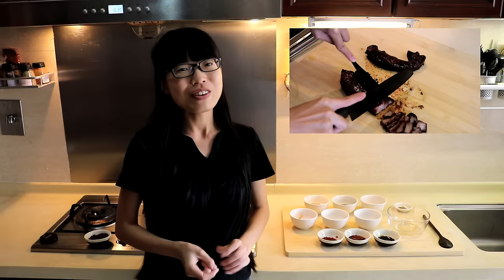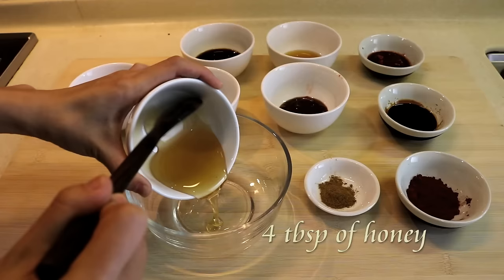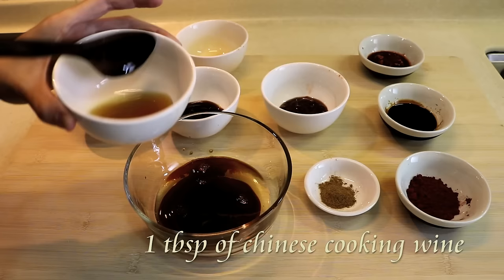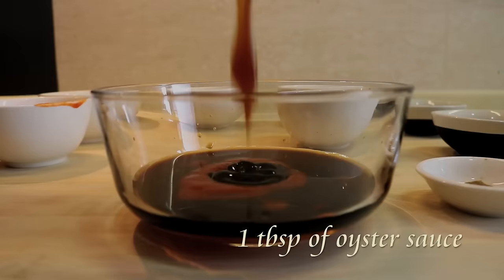Let's get started by making a simple sauce. You can also buy the char siu sauce already made from the supermarket, but the one I'm making now tastes way better than that. You will need some honey, some light soy sauce, Chinese cooking wine, and garlic chili sauce.